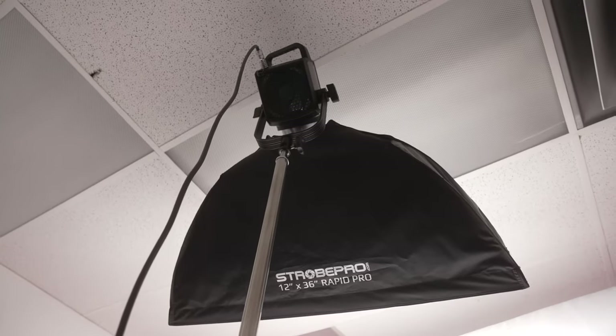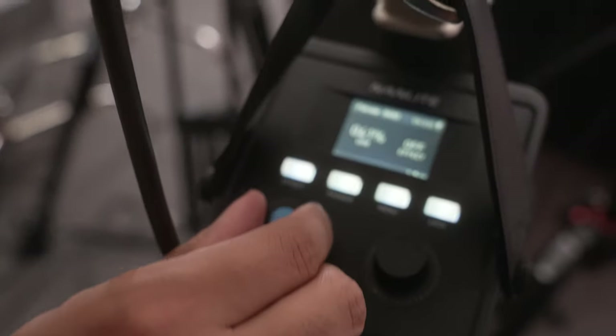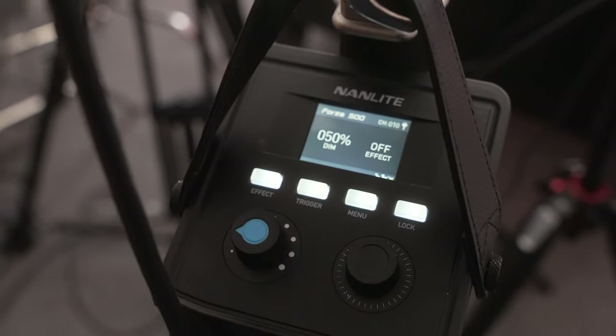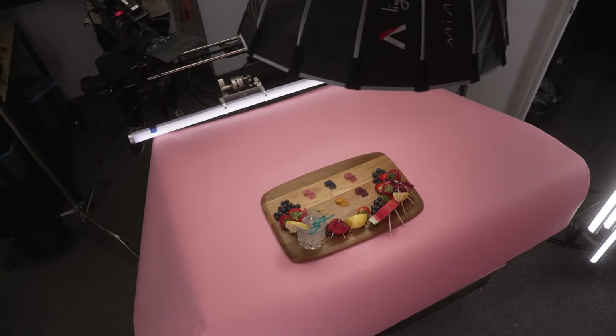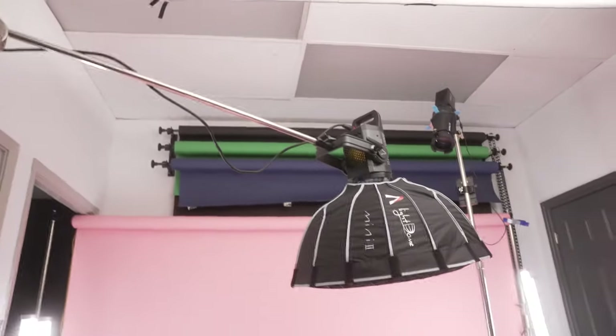Shooting through that scrim was a Forza 500 at roughly 75%, and mounted on that was a rectangular softbox so we could stop the spill going into the roof and control where the light is going. The scrim was just to set room tone as well as get a bunch of light spilling on the backdrop and subject. To light the subject mainly, we used the Aperture 120d with a small beauty dish, boomed over the product at roughly 70% intensity.